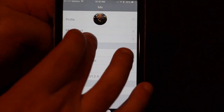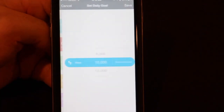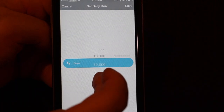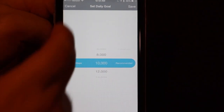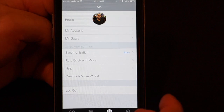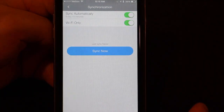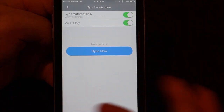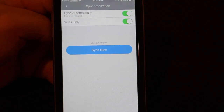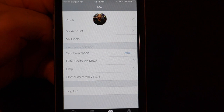Under the 'me' option, you have your profile and your goals — this is where you go to adjust them. You can see a recommended goal based on the height and weight you put into the app. You can set synchronization to every 15 minutes or manually — anytime you open the app it will sync it. There's also an option to use Wi-Fi only, so if you don't have a ton of data on your cell phone, it's nice that you can select that to avoid unnecessary data charges.